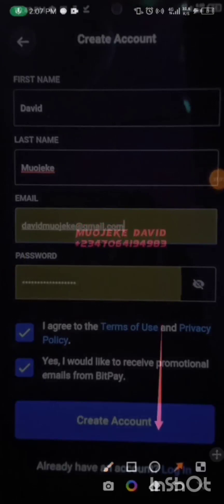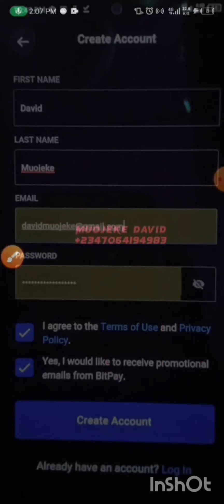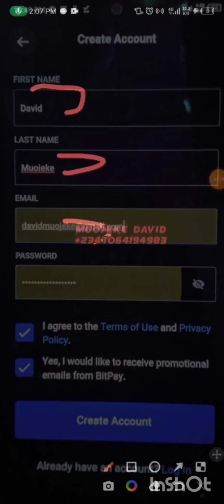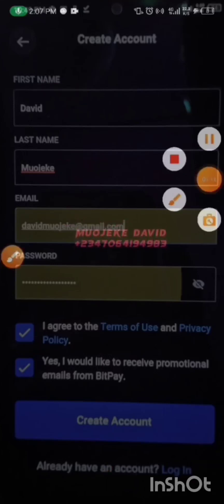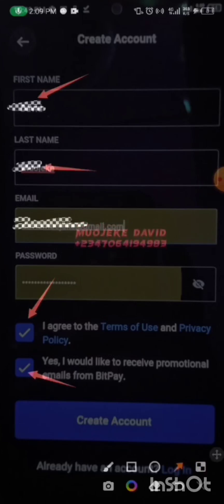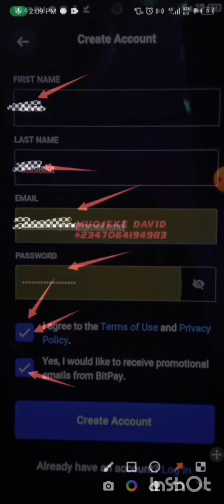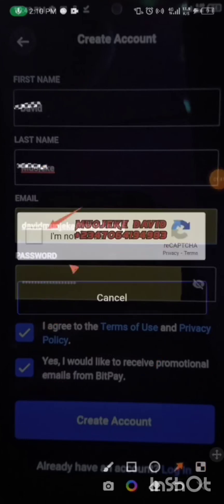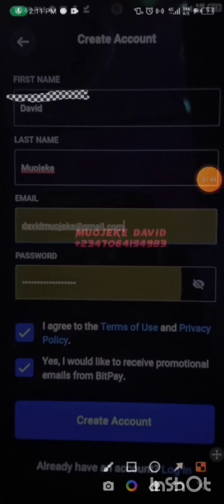I'll click here to get started. I'll put in my first name, last name, email, and all that. So just watch while I do everything step by step. I'll click to accept the terms and conditions. In this place you put in your first name, last name, your email, and your password, then click on Create New Account and confirm you're not a robot.